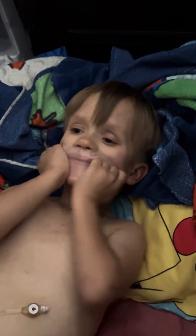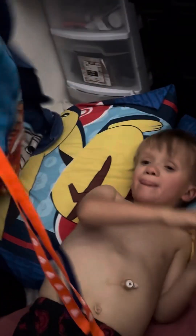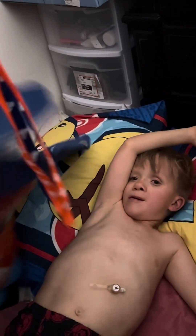Now that he's in bed and all plugged in, he gets his little mouth guard. Jace, take that plastic off your mouth, you little turkey. Anyways, this goes in Jace's mouth now. And then I cover him up and kiss him goodnight. He's being silly because he knows he's on a video.